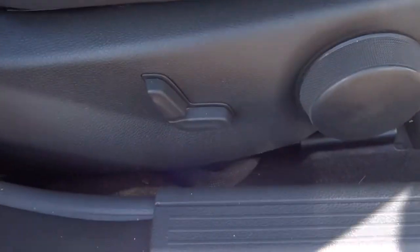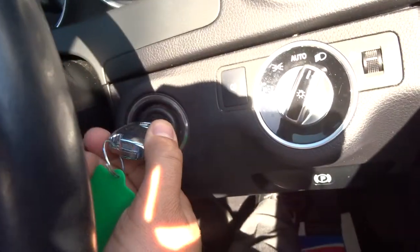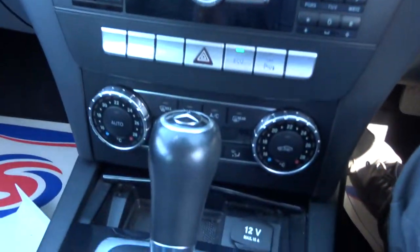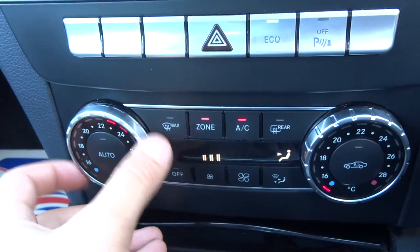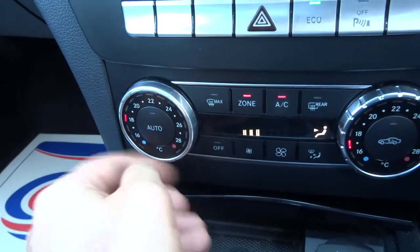The driver's seat can be controlled electronically as well as manually. To start the car, just put your foot down on the brake and turn the key and away you go. Pop your headlights on auto and you don't have to worry about that apart from the main beams. Here's your climate control — it's dual zone, so if you're a little bit cooler on the passenger side you can set it at a different temperature if the driver is slightly hotter.